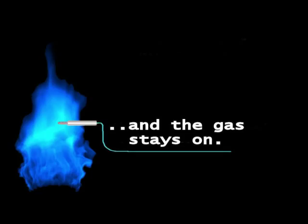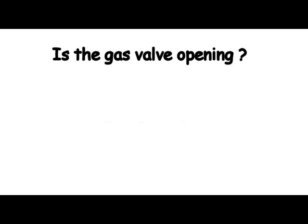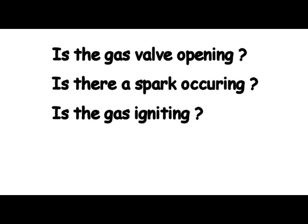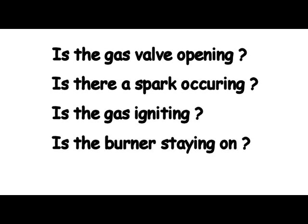So how does this apply to your boiler? And what can you diagnose yourself without compromising gas safety? No matter whose manufacturer of boiler, we need to determine the following: one, is the gas valve opening? Two, is there a spark occurring? Three, is the gas igniting? And finally, is the burner staying on?